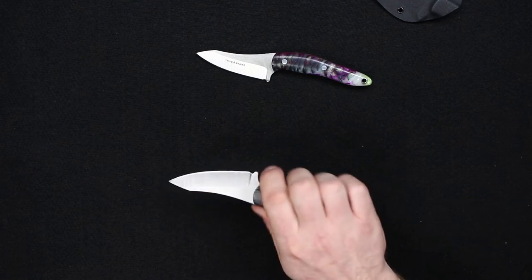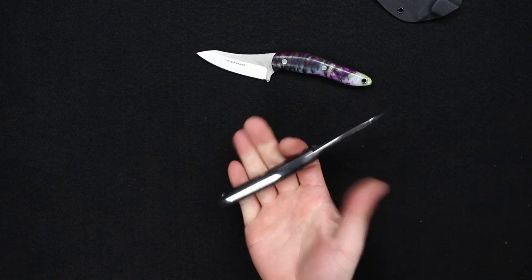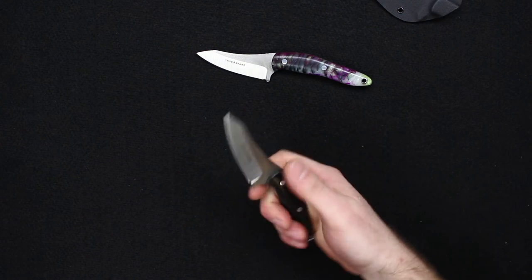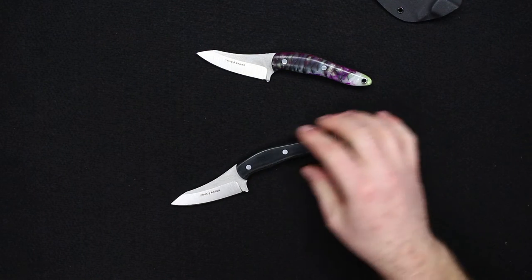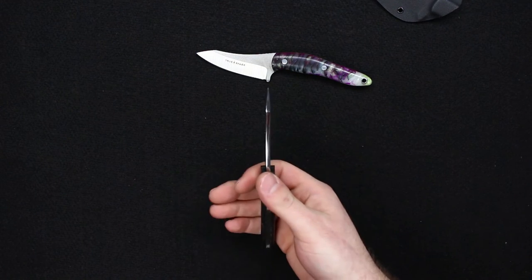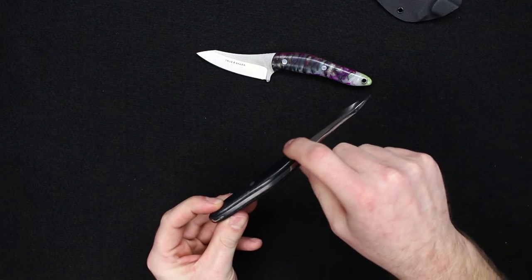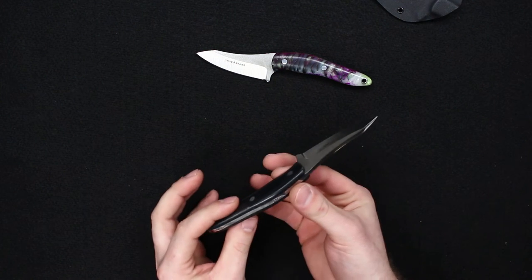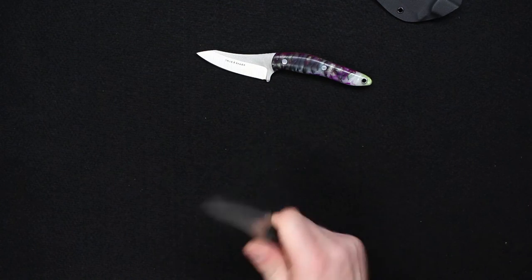In hand it's extremely comfortable. Nice full forefinger grip on this. It's got a nice feel to it, nice blade shape. I think it's got a very unique and cool design and in hand it's very comfortable. Basically the same profile all the way down the handle, so there's not a palm swell and not much of a taper — a straight design, but in the hand it's very nice.